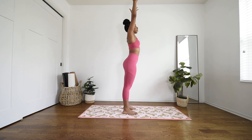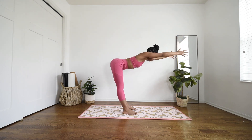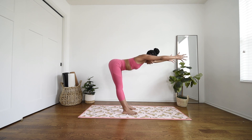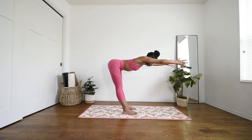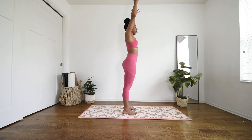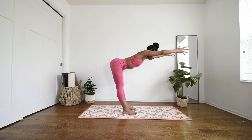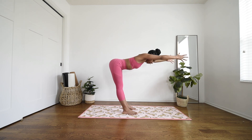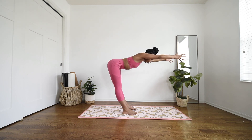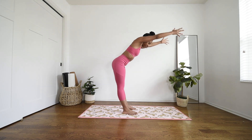Beautiful. Inhale, reach the arms up high. Exhale, hips back, flat back, reaching forward until you feel it in those hamstrings. Inhale, strong back up to center. One more time — as far as you can go before you start to dome the spine. Inhale, back up to center.